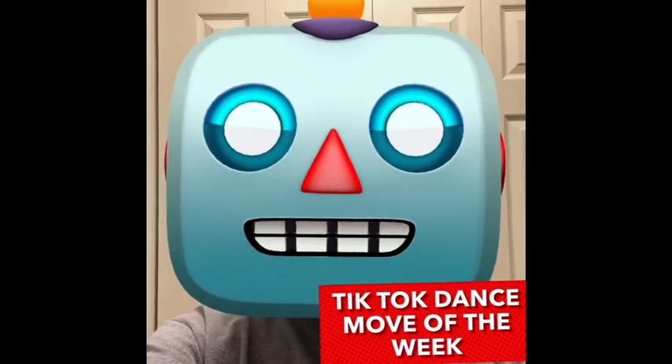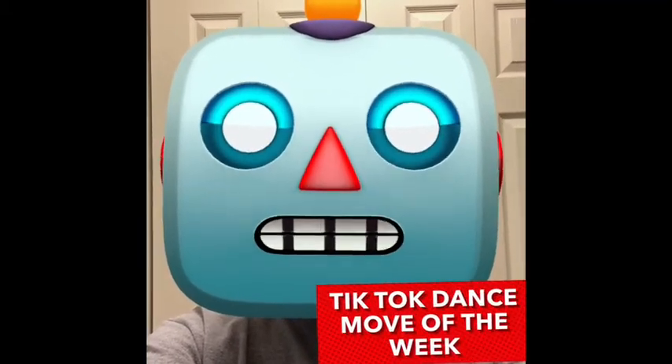It's time for the tick tock dance move of the week! I have two new dance moves. The first one is called the Broken Clock Whoa, and the second one is the Kick Drop. So let's check those out.